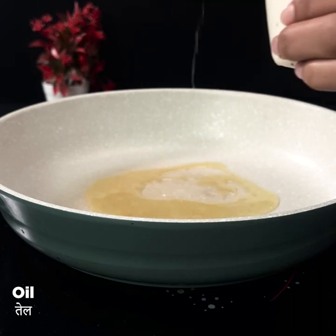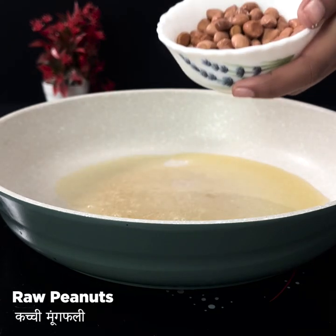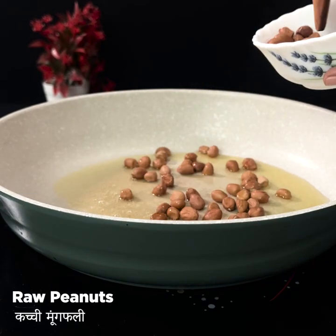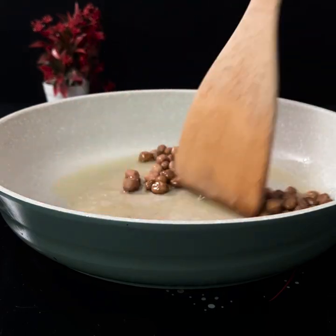First, we will add oil in the pan, and we will add raw peanuts. I will add raw peanuts first because we need to cook them — otherwise they will burn the dish.